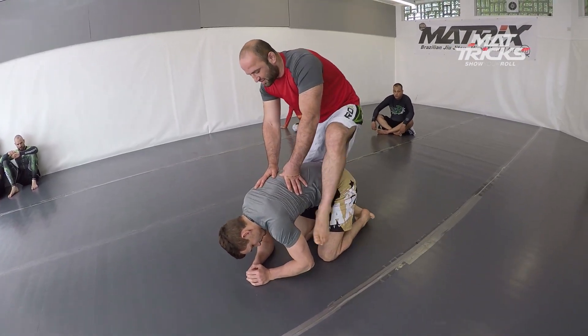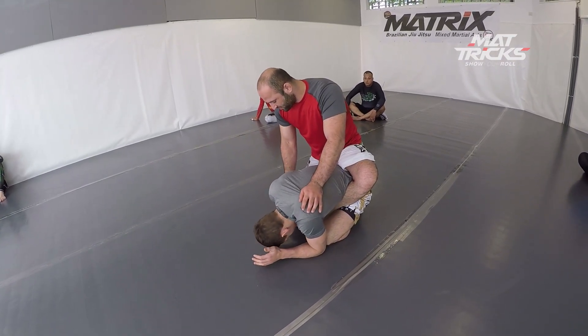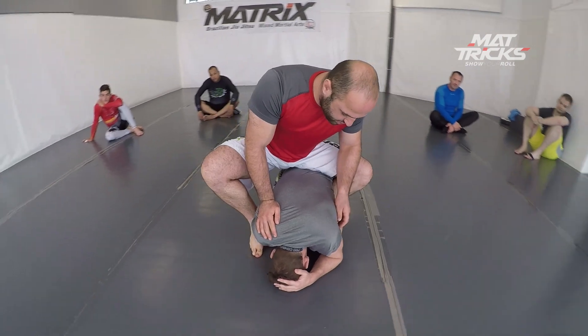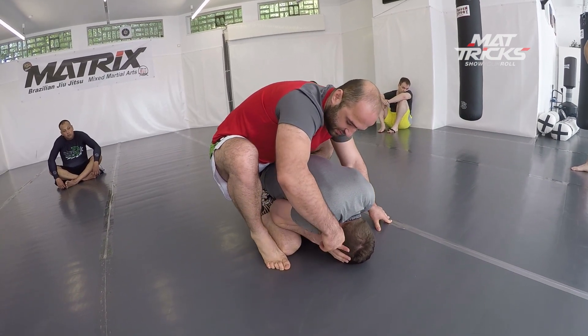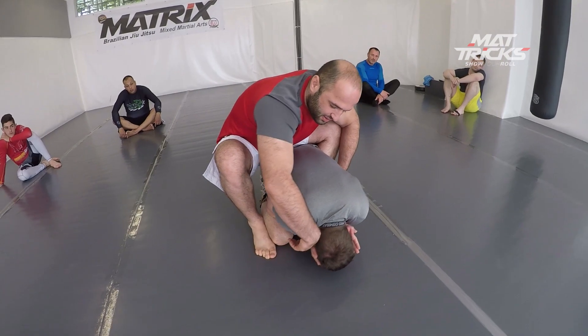These are two techniques he used to defeat two of his opponents to make his way into the finals. Here he has one hook in, but he cannot get the second hook in, he cannot get the seatbelt. Sometimes guys are really stubborn and hide everything.